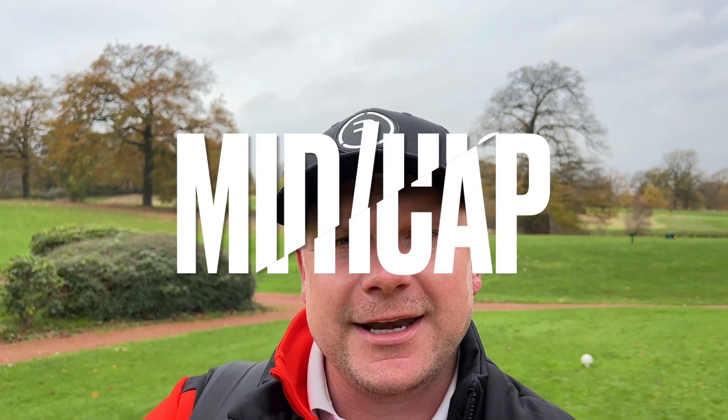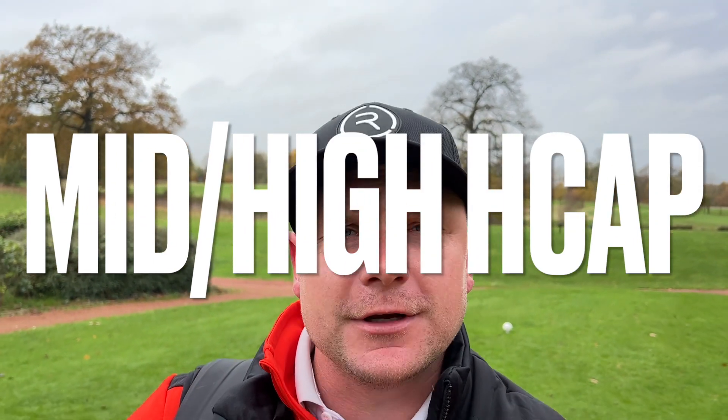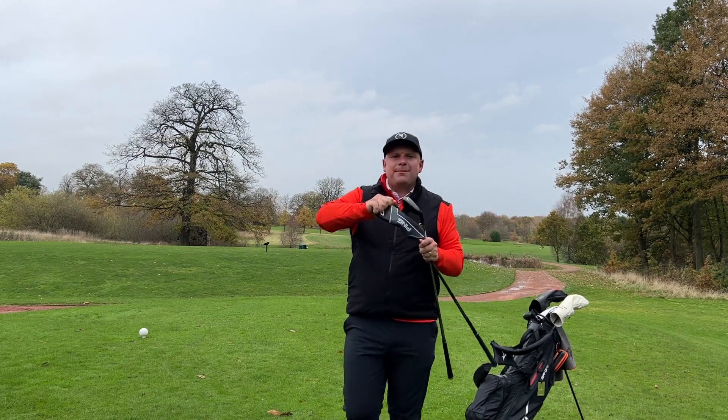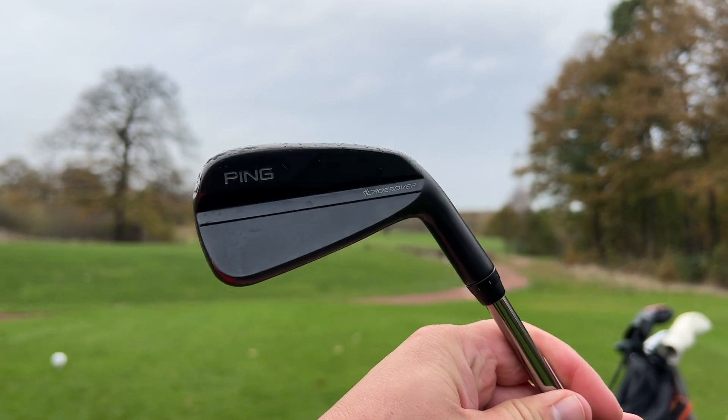Often when we talk mid to high handicap golf, we often refer to the clubs that Ping bring out every so often. Should you use a Ping hybrid, or should you use a new fancy Ping Eye Crossover? That's what we're going to look at in this video.